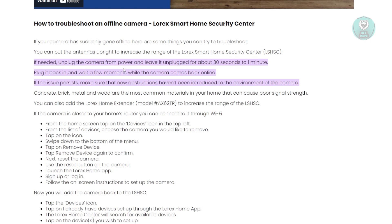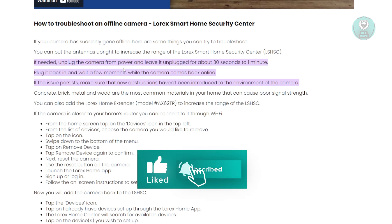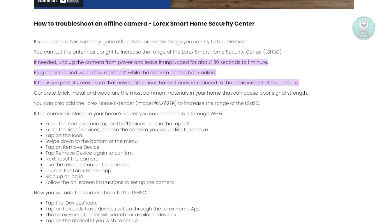Now if it does not come back online, it means there might be some obstructions between the camera and the Wi-Fi. Poor signal can result in the camera going offline. You want to make sure the camera is not blocked by any concrete, metal, or wood. If it's enclosed somewhere, or if the camera is in a specific room and your Wi-Fi is in a different room, the signal strength may be too weak.